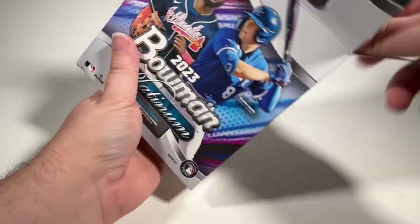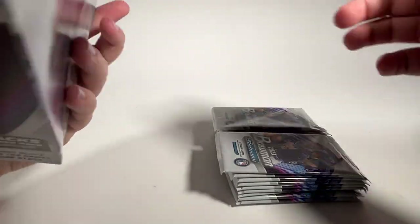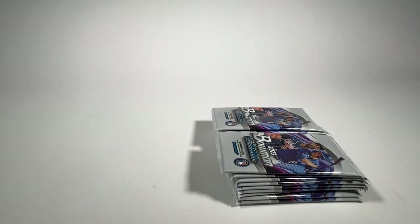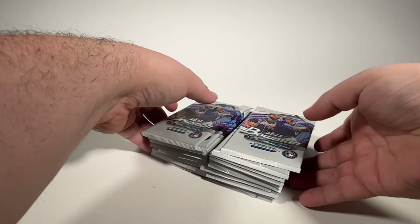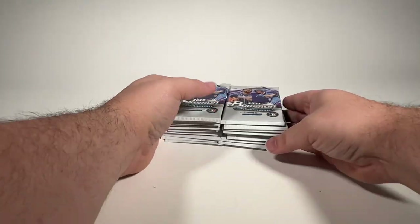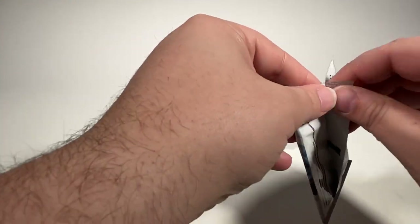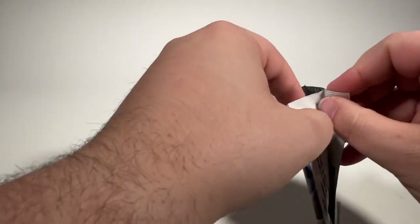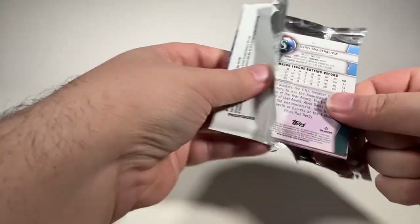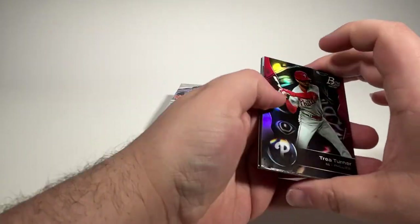So let's get into this one and see what we can find. There's just a bunch of packs in there, I'm going to get them all out. Let's get these sorted out and jump into it. So 20 packs of five cards each, that makes 100. Two of them should be autographs. Let's see what we can find.